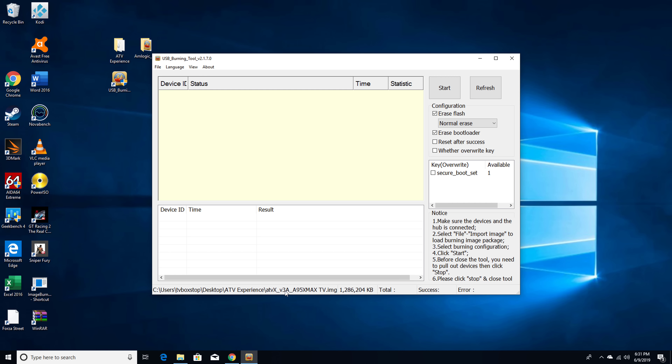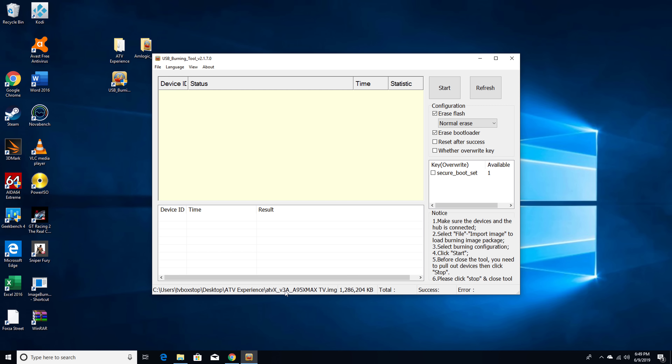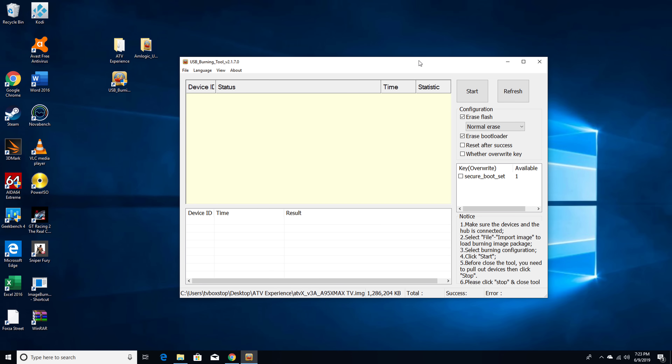Don't proceed unless you see both the ROM and the license key. Before you initiate the flash process, make sure you have the correct settings. By default, 'Erase Flash', 'Normal Erase', and 'Erase Bootloader' are supposed to be checked. The rest of the options, including the checkbox for the license key, are supposed to be unchecked. If the tool was previously used and settings were changed, set them exactly as shown on screen. Click the start button and leave the program open — do not connect the box to your PC before completing all the steps outlined.